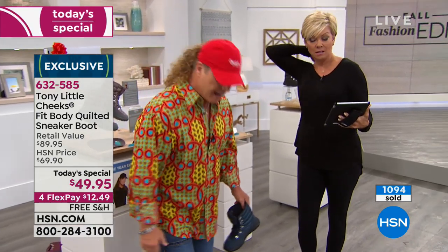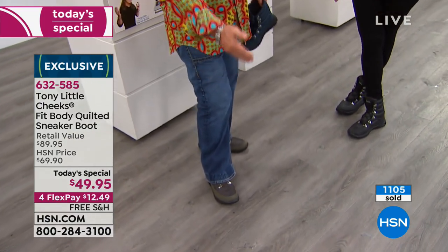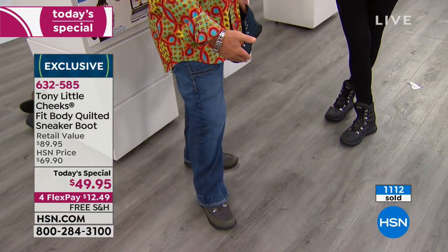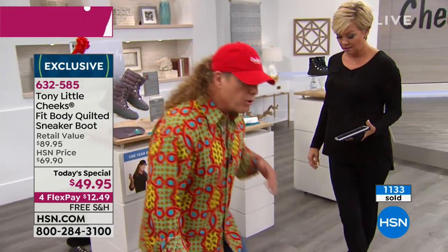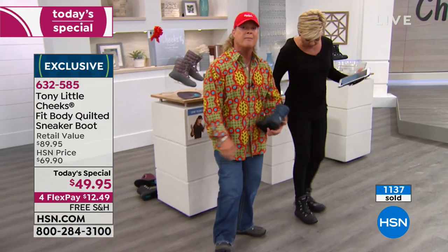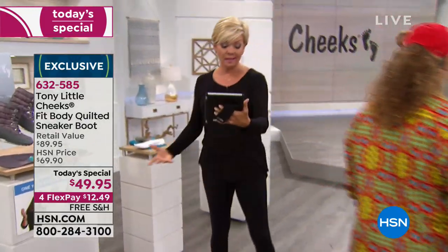Tony says this is a size 10 and he's a size 9, so he went up. He likes to always wear the shoes if he can — except the high heels. He says these are singularly the most comfortable boots he's ever worn in his life, and hopes HSN someday considers adding men's sizes.